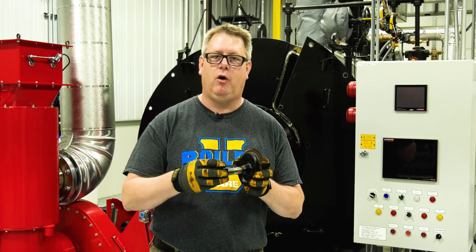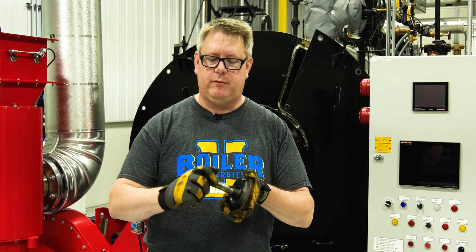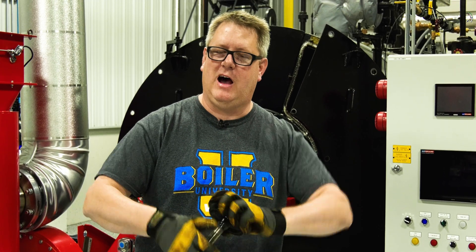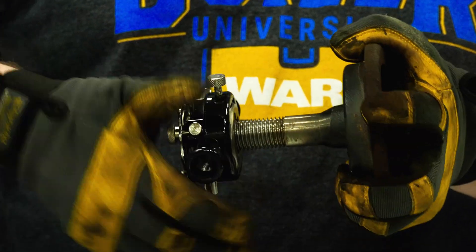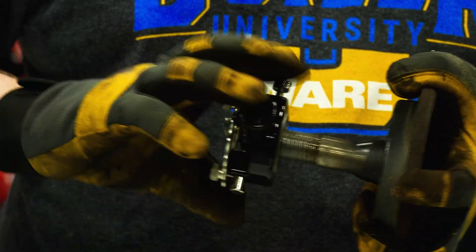We're going to talk about hand hole threads. When you remove a hand hole from a boiler, sometimes we find that the nuts on the cap there are difficult to turn, and it complicates removing the hand hole or reinstalling it. So after I remove a hand hole, oftentimes I'll take a die and run it down those threads.